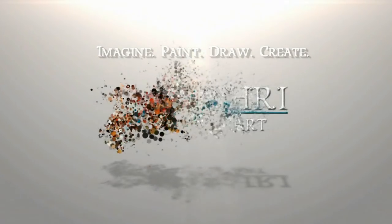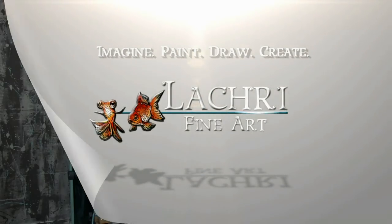Today I'm going to cover the basics of using odorless mineral spirits when blending colored pencils. Hi, I'm Lisa, the artist behind La Cree Fine Art.